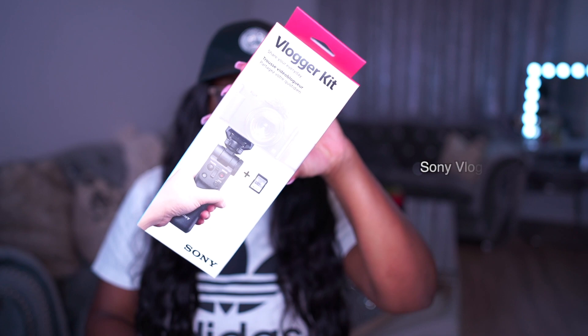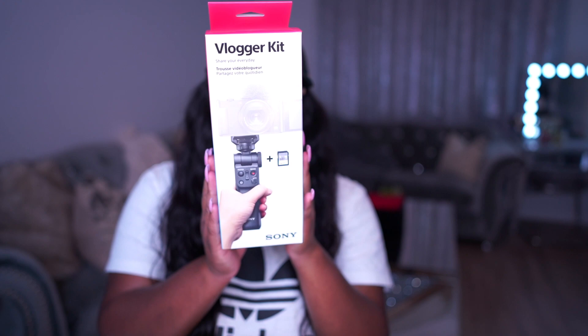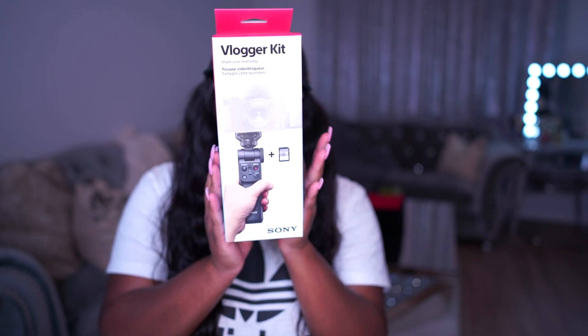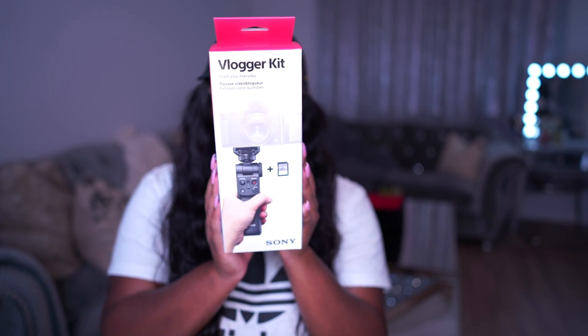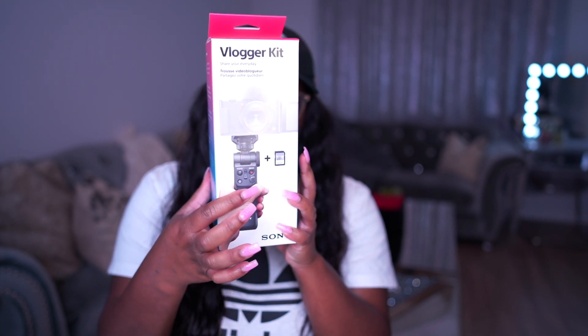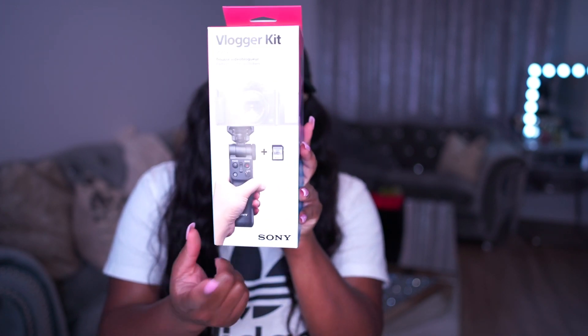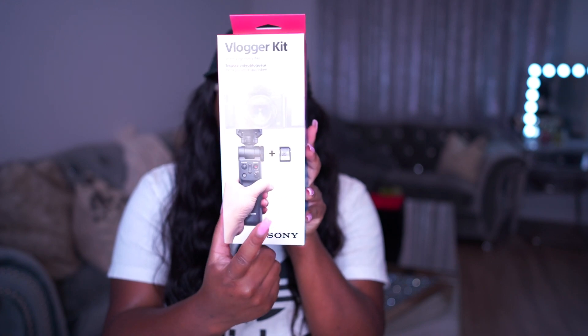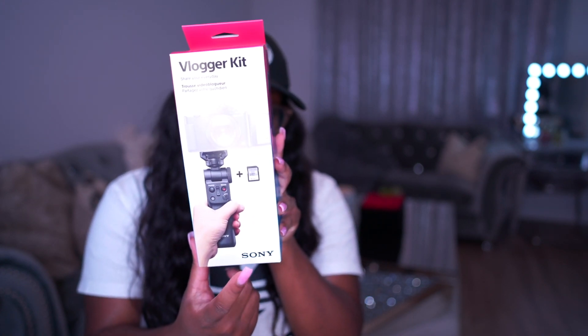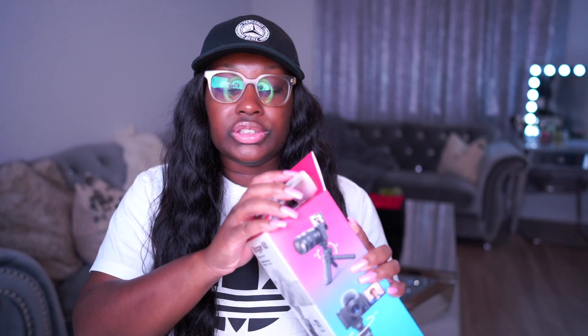Let's talk about this vlogging setup and set it up right now. First up, we have this vlogger kit accessory — it's a tripod grip that you can use for the bottom of your Sony camera. It's perfect for vlogging. You can turn the camera on and off, zoom it, take photos, and a bunch of other things. It also came with a memory card.